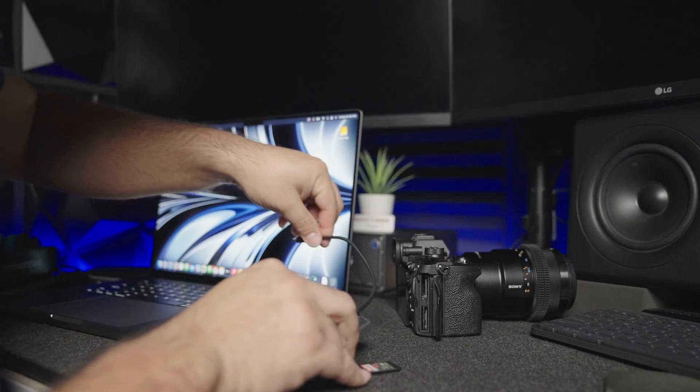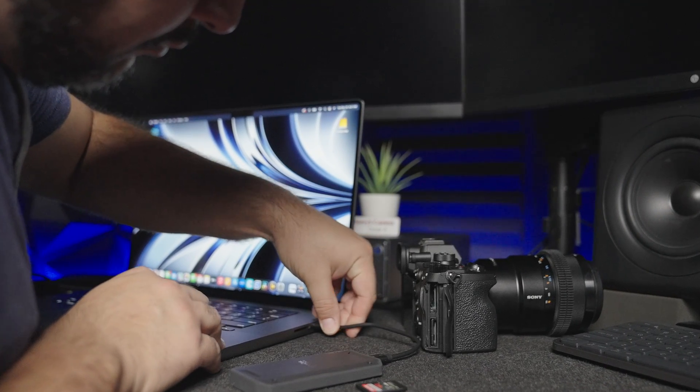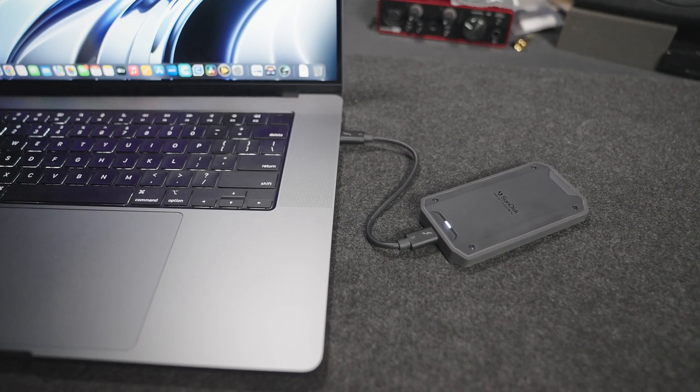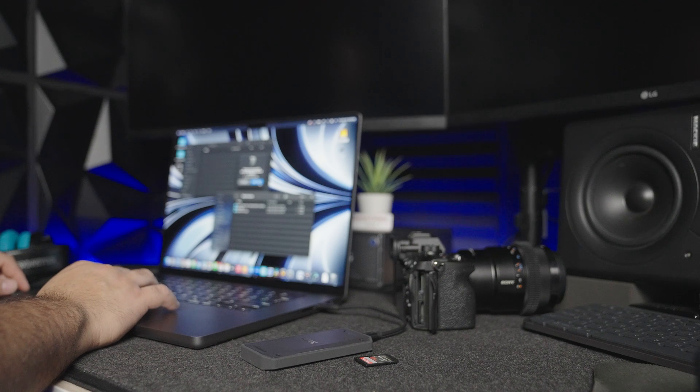Now let's talk about my experience with this product. SanDisk sent me this drive a couple of months ago and I held off on making this video because I wanted to incorporate it in my workflow to see how it performed. And just like I expected, the Pro G40 did great. Because of the speeds this thing can produce, I ended up using it as a scratch disk for DaVinci Resolve, and after editing a couple of projects I quickly realized how beneficial this drive is for not only video editing but anyone looking to transfer and work with large media files.